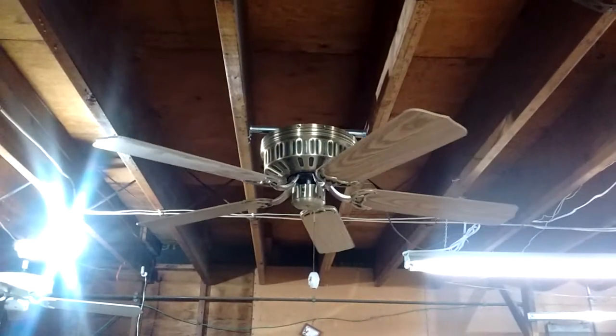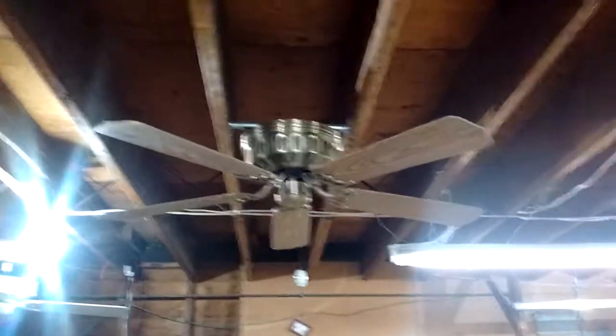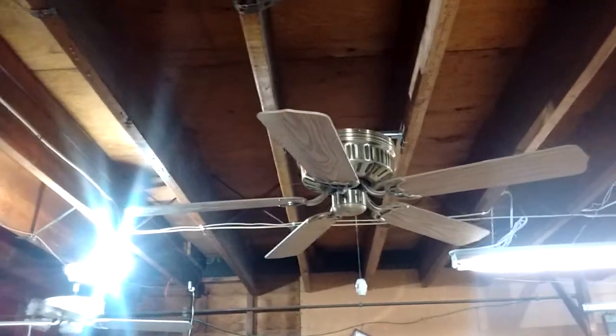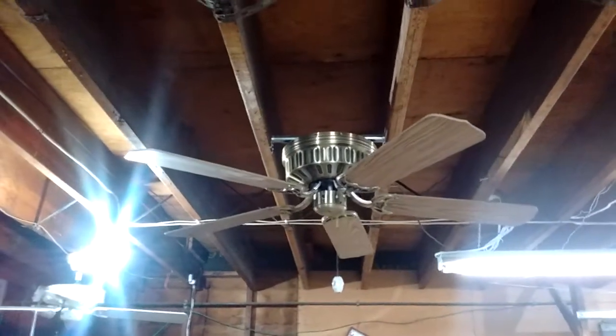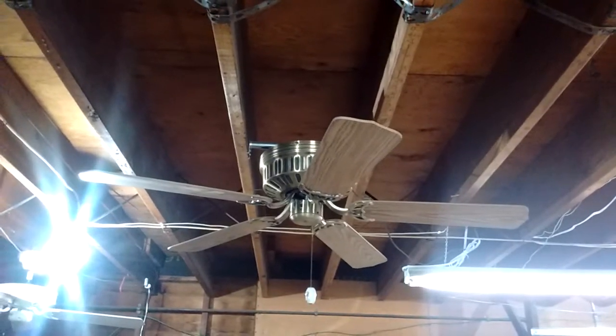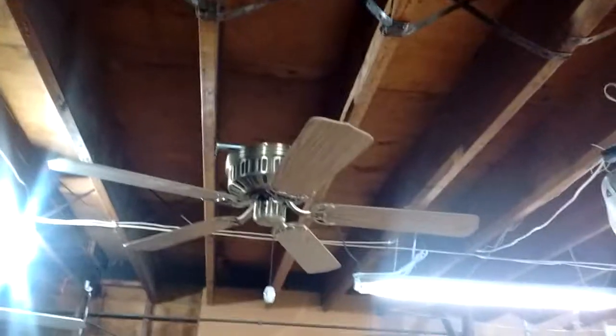I had another set of USON blades attached to blade arms like these very arms, but that was a set of four that I put on a hugger installed in the Sunday school room at my church. If you look through my other videos, you'll see it. Okay folks, the fan has ceased operation.